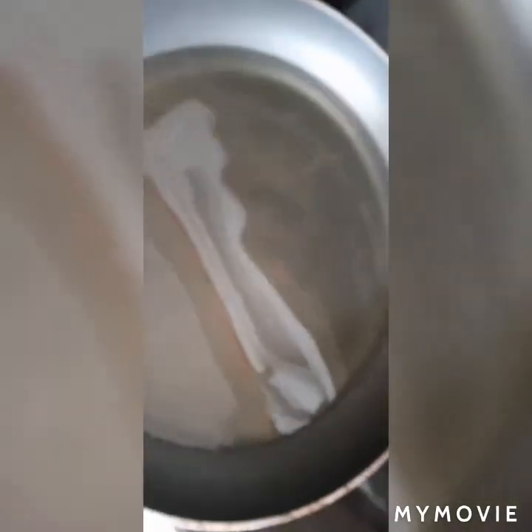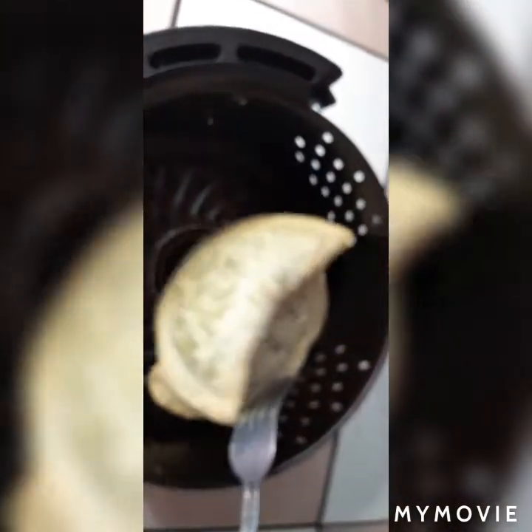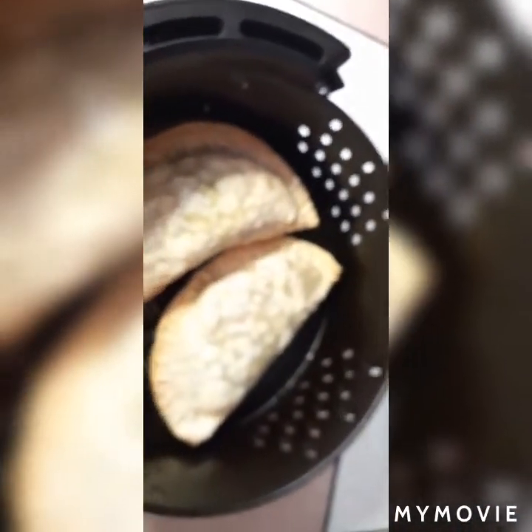I started to put the patty in my air fryer and it wasn't working properly, so I took it out. I'm going to fry the rest in my frying pan instead of the air fryer. Let me show you guys how the one from the air fryer looks. This is how the air fryer one is coming out — I don't like how it looks. It kind of looks alright but I prefer to put it in oil. I'm going to finish those two in the air fryer and then put the rest in the pan.